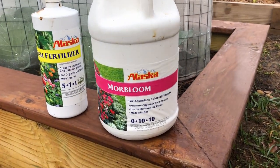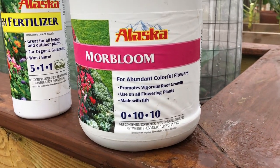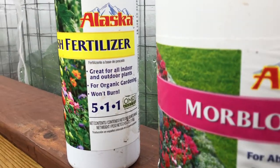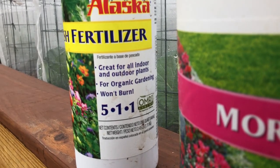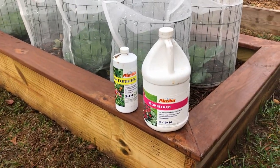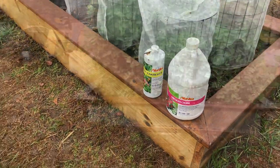Alaska fish fertilizer is by far my favorite in the garden. The 0-1-0 promotes flowers, root growth, and pretty much your overall health of your plant. The 5-1-1 pretty much does the same thing to a lesser degree because it has nitrogen in it.